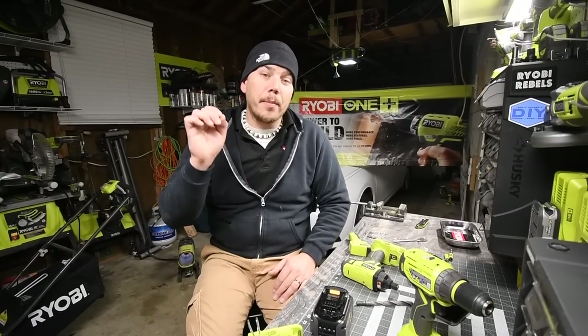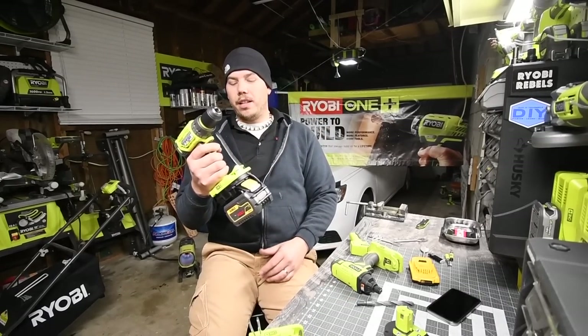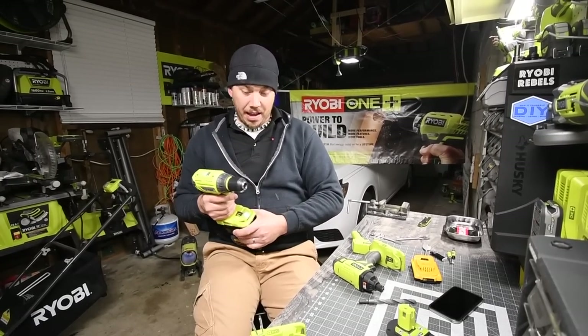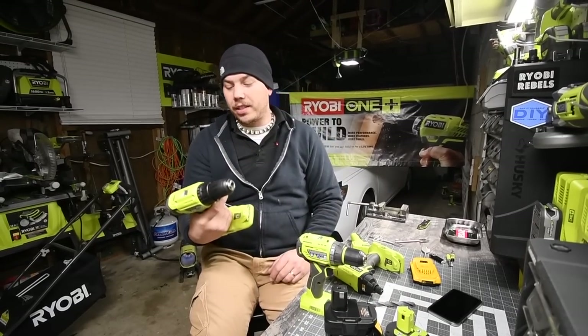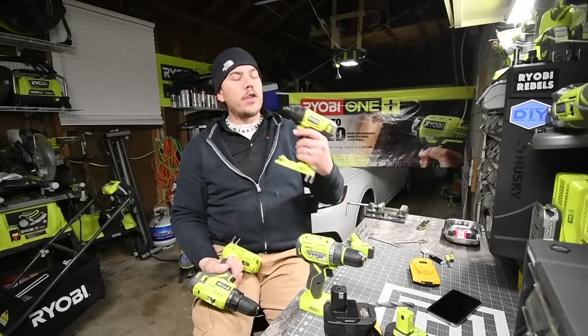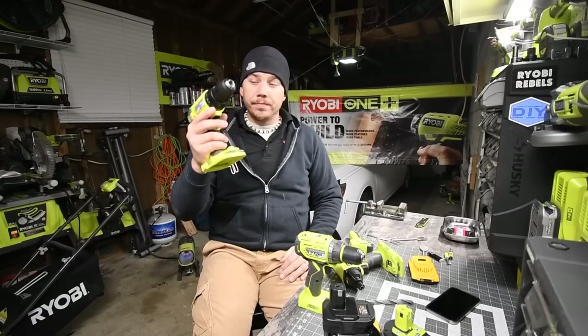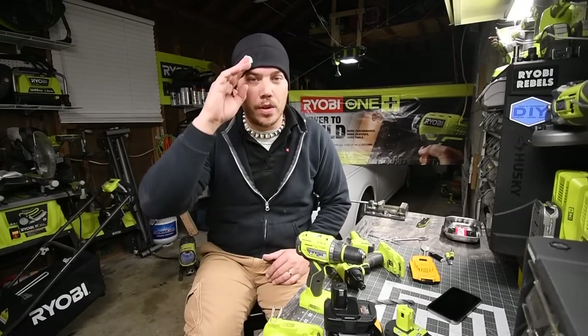Please subscribe to the channel and hit the bell button to be notified of future videos. This channel is not going anywhere — it's going to stay, grow, and get better. I'm totally curious what's going to happen with these tools. It was a successful day — we got a tool to smoke in here, so don't buy it. If you can get the impact by itself, get it — I praise the impact — but the drill sucks. This is Dave Nicholas, thank you for tuning in and I'll see you guys next time. Bye.